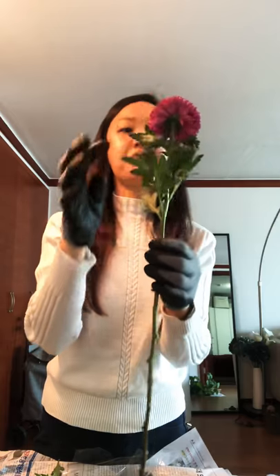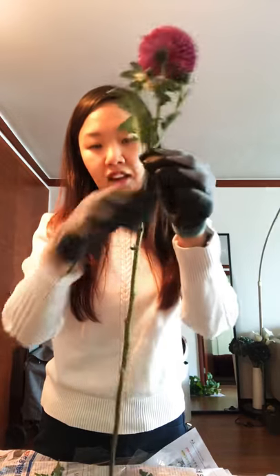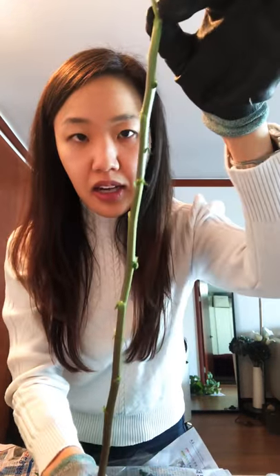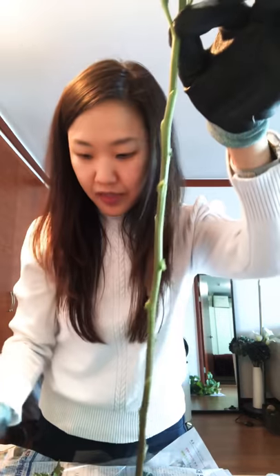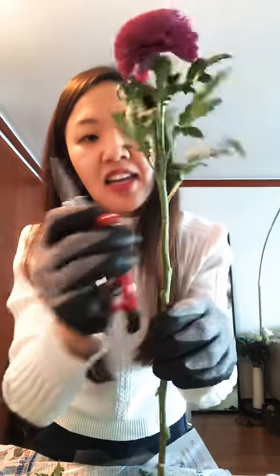I like to keep about a couple inches of the leaves still on it, and then once you take the bigger leaves off, what I like to do is go back and tidy up the stems a bit more.